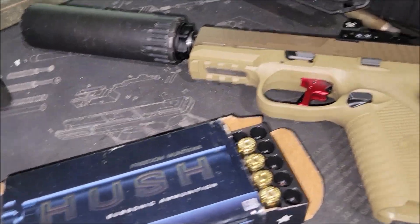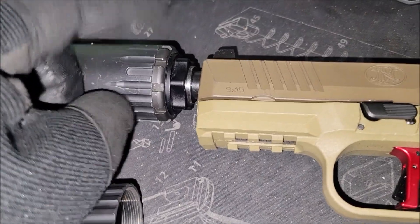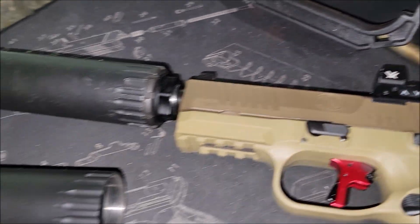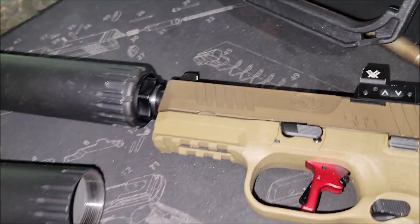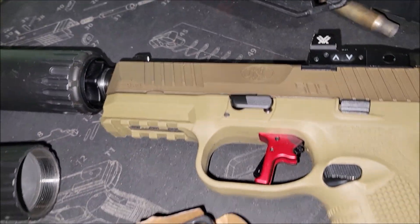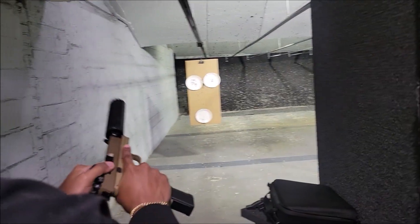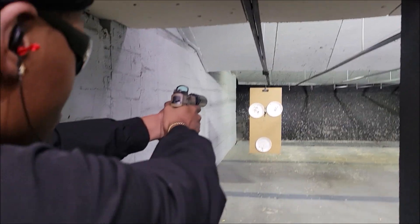And we're going to be comparing that to the R45. We had to switch out to the pistol — take this off, put this on so you can shoot it on pistols — and then we're just going to switch over to the R45 with the 9mm. So the 115 is going to be first, 147, then 165.